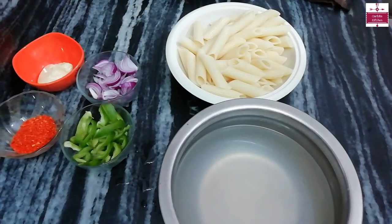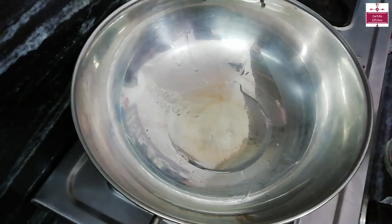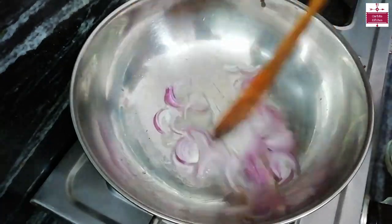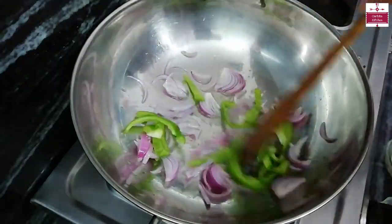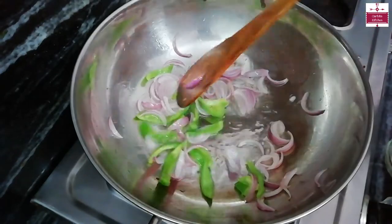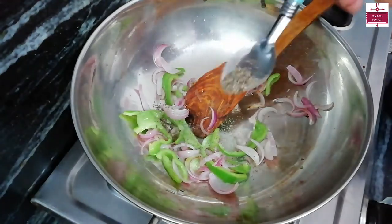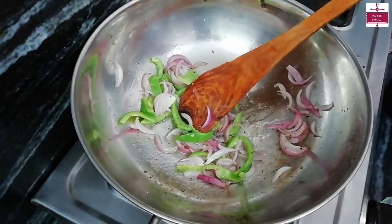Now we will cook the onion and capsicum. For this, I have 2 tablespoons of oil. The oil is hot. First of all, we will add the onion, then we will add the onion and capsicum. We will not cook it fully — we will make it half cooked. The onion and capsicum are cooked. Now we will add a little salt and mix.